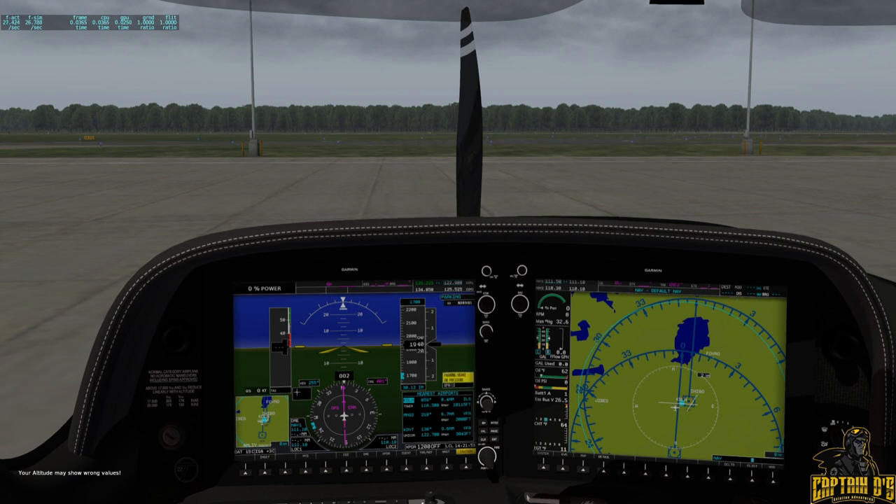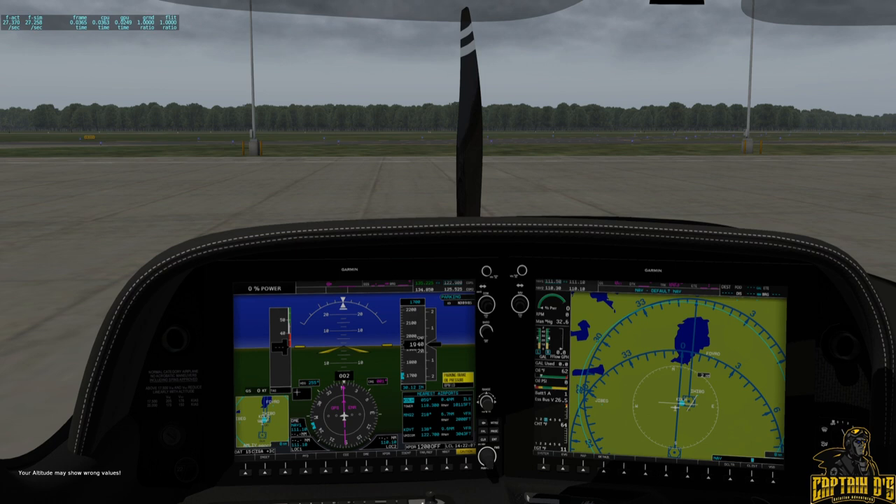The Cirrus SR22 is a single-engine four or five seat composite aircraft built starting in 2001. It developed from the SR20, with larger wingspan, higher fuel capacity, and a more powerful 310 horsepower engine. The SR22 series has been the world's best-selling general aviation airplane every year since 2003, with 6,149 units delivered from 2001 to 2019. Combined with the SR20, a total of 7,645 aircraft had been delivered, making it among the most produced aircraft of the 21st century.